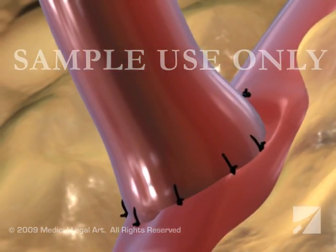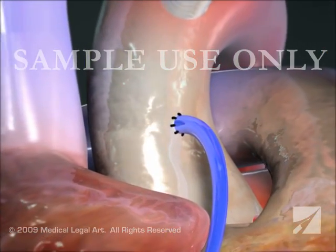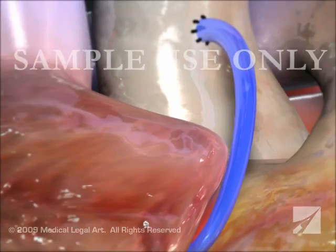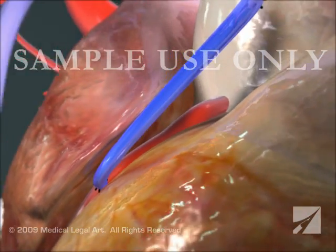For the saphenous vein graft, your surgeon will suture one end to the aorta and the other end to the narrowed artery, just beyond the blockage. With the grafts securely in place,